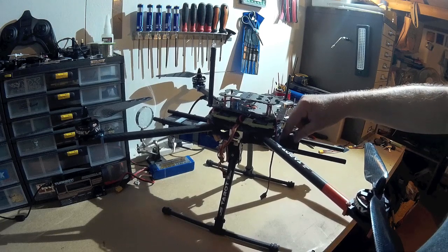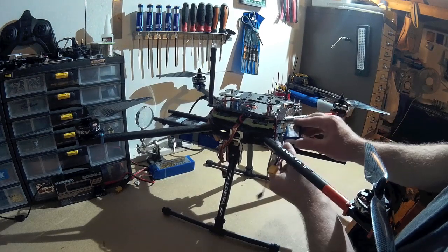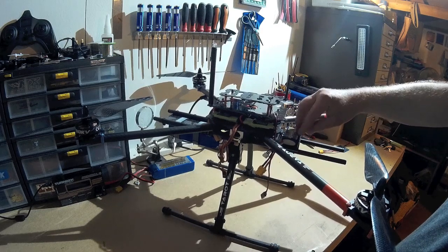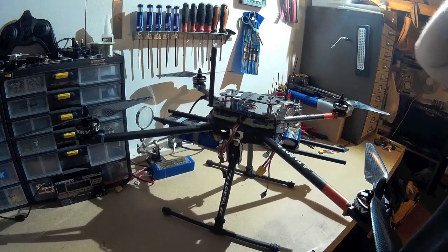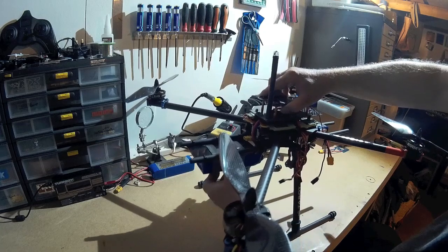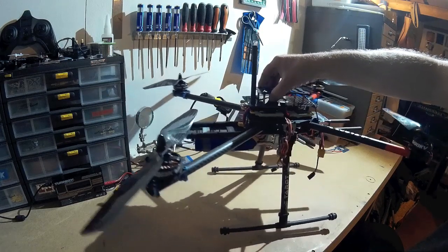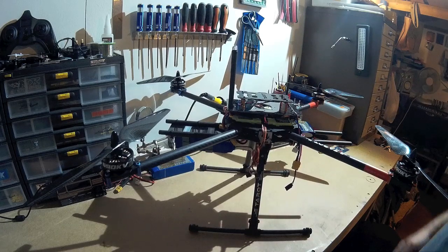I've added another little tray which is going to hold a small battery that will power LEDs and also the gimbal, so it'll have its own power supply. That'll save a little bit of battery life for my main batteries and also help with balancing. That battery at the back is quite heavy, but with the gimbal right up front it should be fairly well balanced. I can always slide these forwards or backwards to help with that.